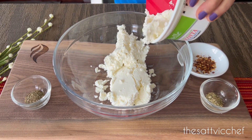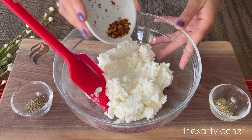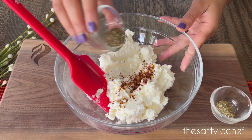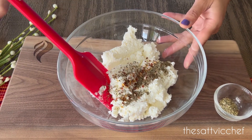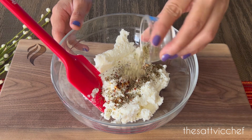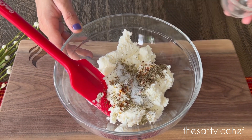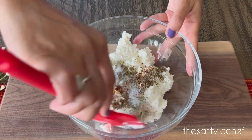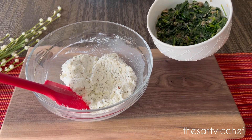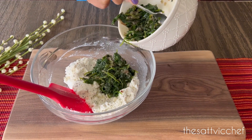In the meantime, add the ricotta cheese to a bowl. Season it with some chili flakes, dried basil leaves, oregano, and salt to taste. Give it all a good mix. Once the spinach has cooled down, add it to the ricotta and mix well.